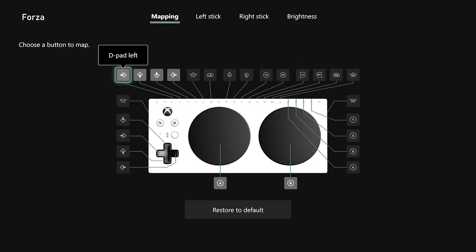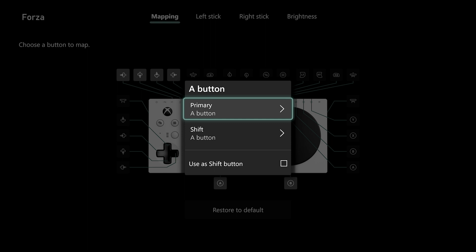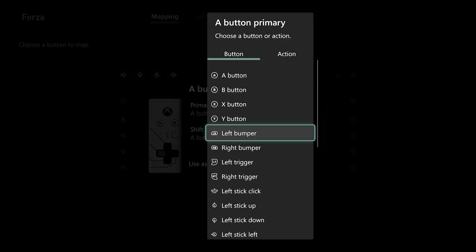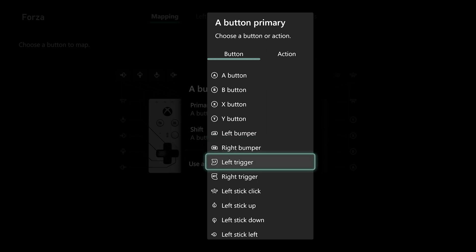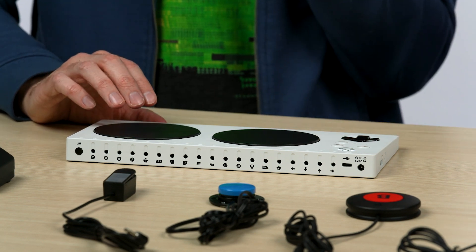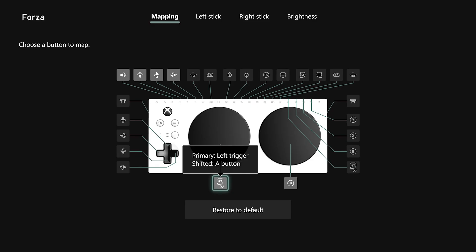After you name it, you'll be brought into this user interface where you can choose which buttons to remap. Let's select the large A button. You get this menu, and under Primary, I'm going to change it to the left trigger. Primary means the primary function of this button. I'll choose left trigger from this button list, and then press B to back out of that menu, and it saves. You can see the updated mapping right below the left big button — what used to be A is now LT.